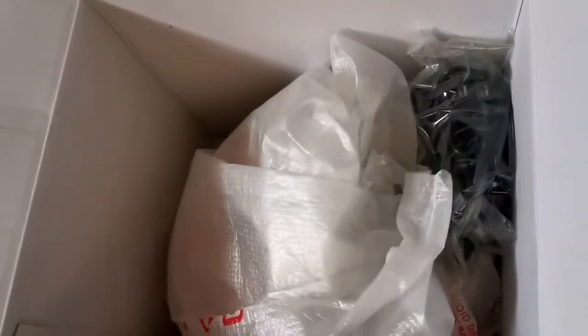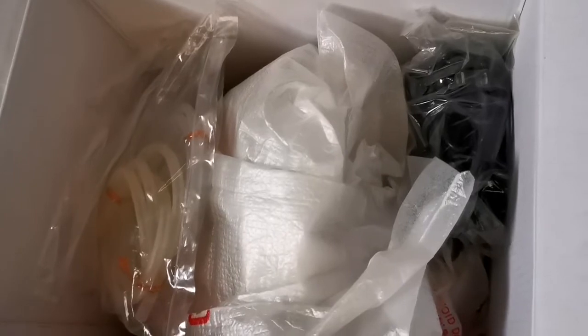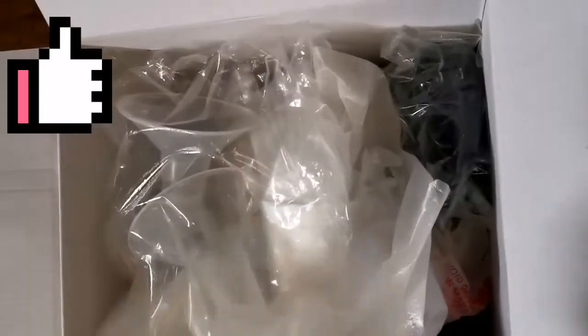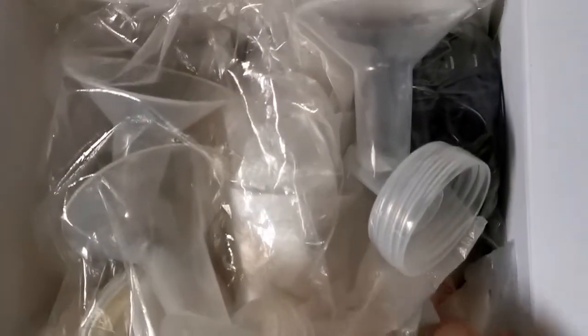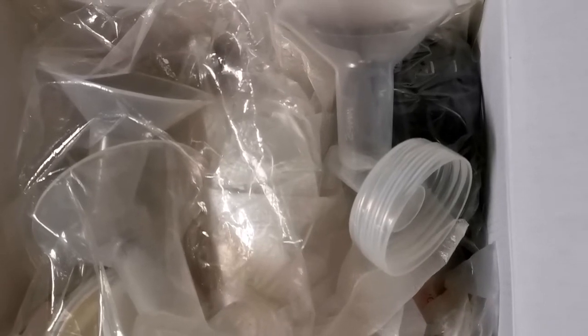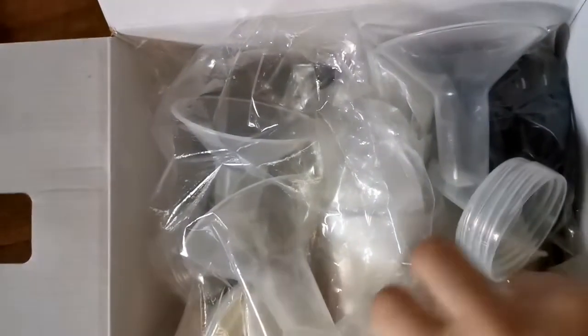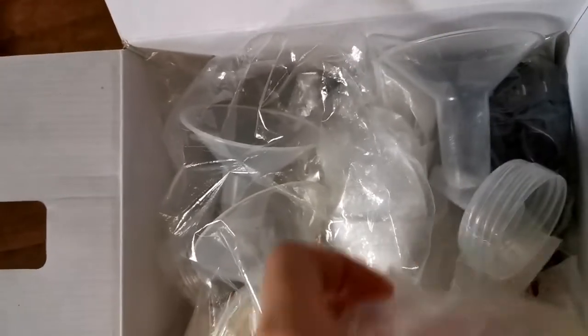If you're planning to buy a Spectra S2, this is a good pump with great reviews on Amazon, so it's a recommended breast pump. I highly recommend it because I've been using this for a long time for my third kid — about a year and a half — and it really helped during my breastfeeding journey. If your goal is to breastfeed your baby 100%, this is a very reliable, durable, and hospital-grade pump. That's it for my review — thank you so much for watching, bye!